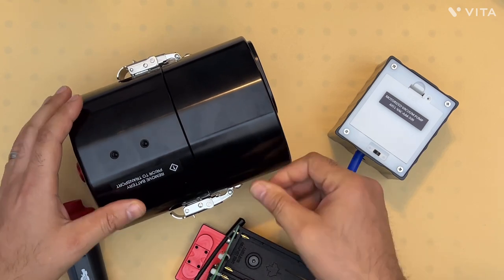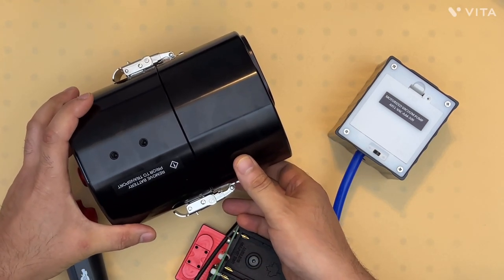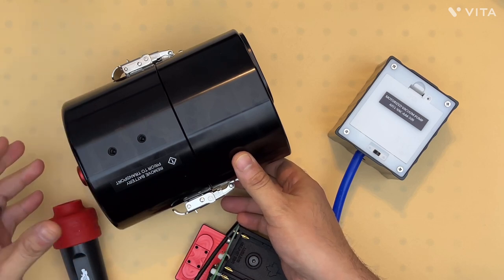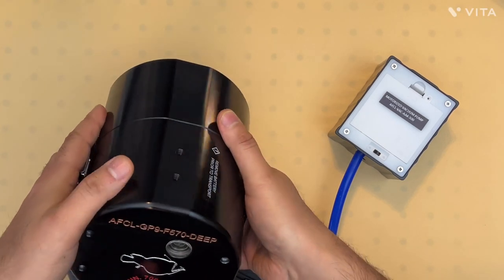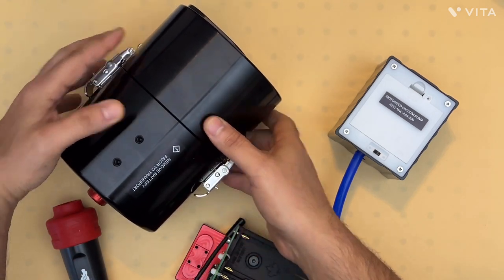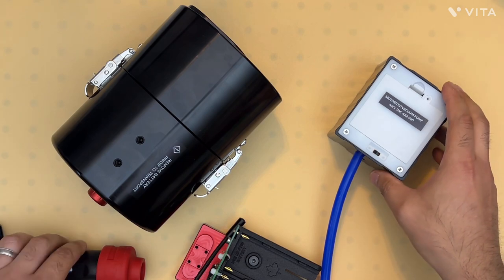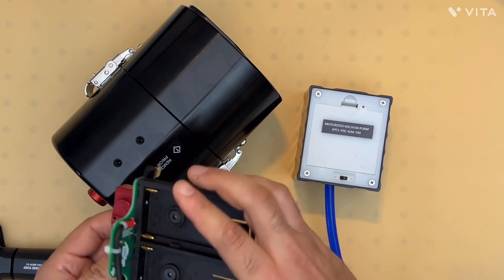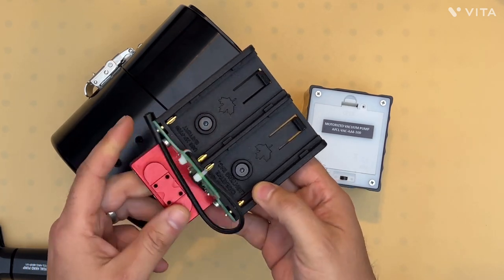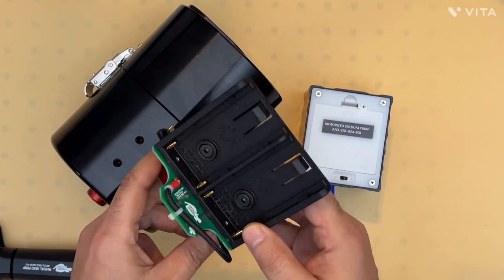We supply this housing with a variety of different accessories such as external power supplies, subsea connectors, vacuum pump, electronic vacuum pump, and a dual battery plate for providing power to the GoPro for an extended period of time.